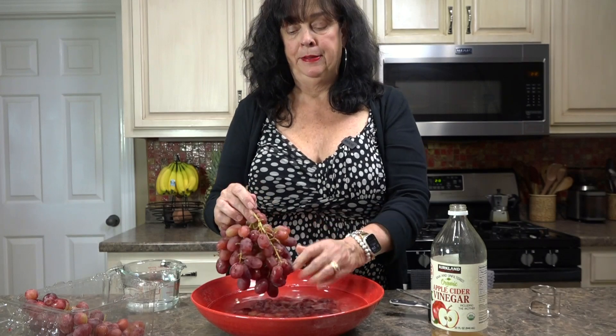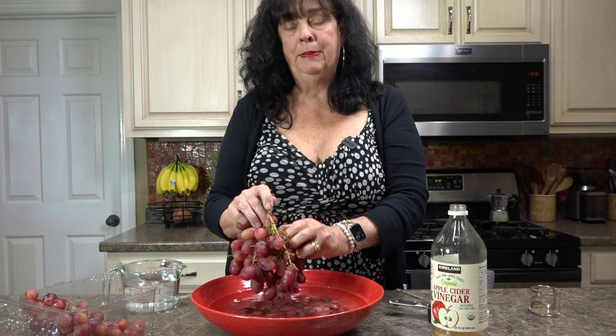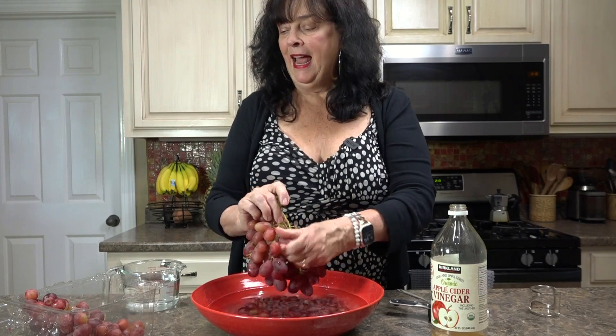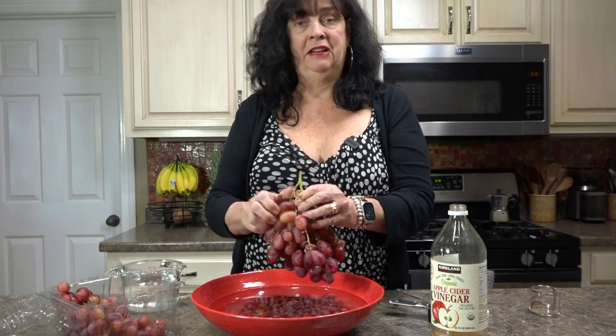Then you're going to rinse them, and I like to spread them out on a dish towel and just kind of let them dry a little bit before I put them up, because moisture leads to mold and mildew. Then I'll wash out the container and put them right back in and put them in my fridge.